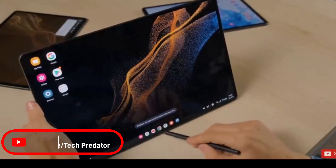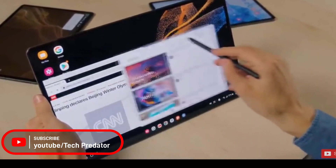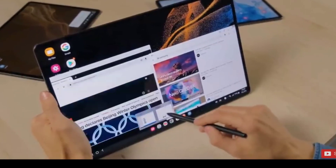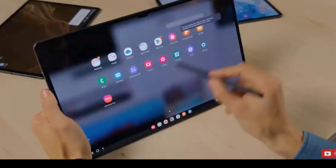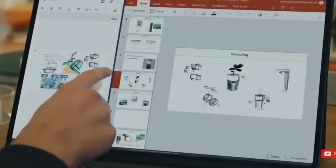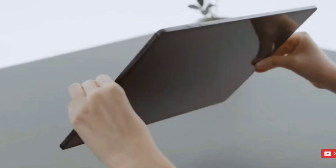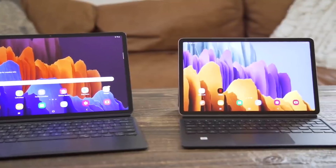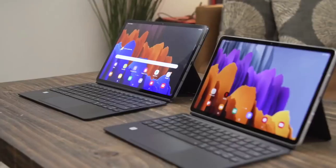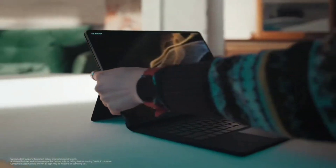Hey guys, welcome to Tech Predator. Samsung's ultra tablet is its most compelling laptop replacement yet. Samsung unveiled a slew of new Android devices during its Unpacked event on Wednesday, February 9th, including three models of the new Galaxy Tab S8 tablet. They all look promising, but one loomed large above the rest — the Galaxy Tab S8 Ultra, with its remarkably large 14.6-inch screen with 120Hz AMOLED display. You can connect a detachable keyboard, hook it up to an external display, and multi-task across multiple screens using Samsung's DeX mode, so you can conceivably use it just like an Android-powered laptop.